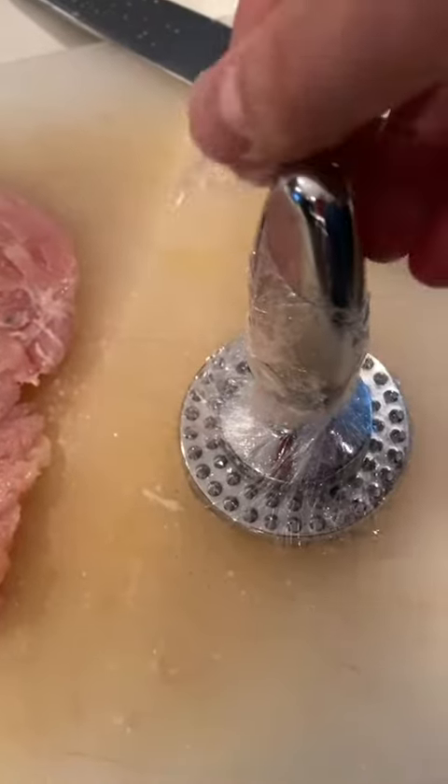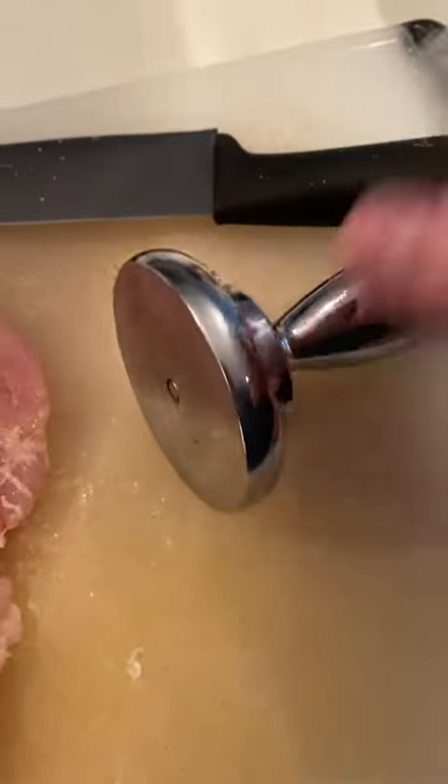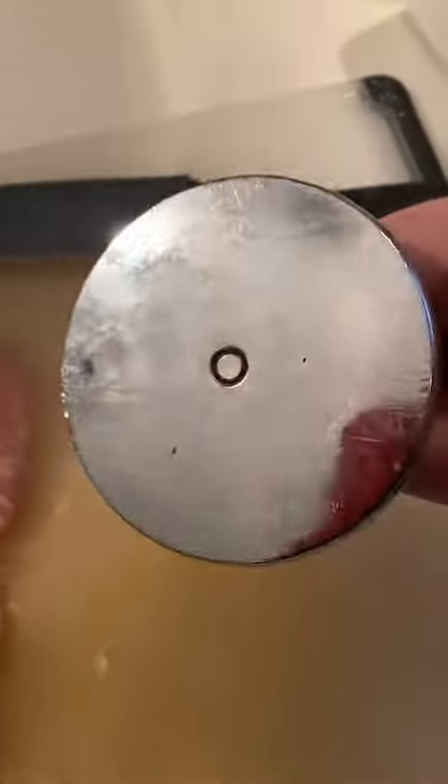By the way, a quick cleanup tip is to wrap your tenderizer with some plastic wrap so that when you're done pounding, you're pretty much ready to not have to wash it.